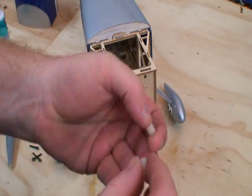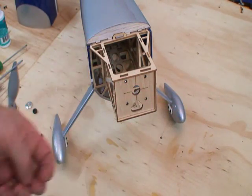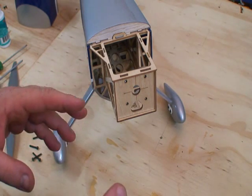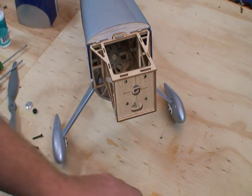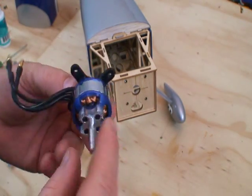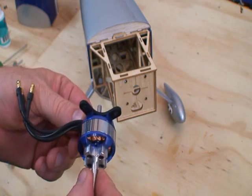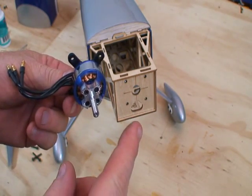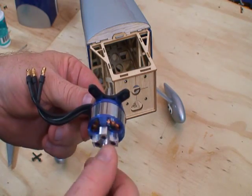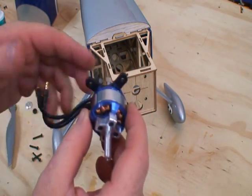The kit includes some mounting spacers — four little white plastic spacers about a quarter of an inch long — just in case you have some strange setup. But if you use the recommended motor or any motor of the same size and shape, like the eFlightpark 480, the Torque 2830, or the Hacker A30-28S, you'll bolt them directly to the firewall.